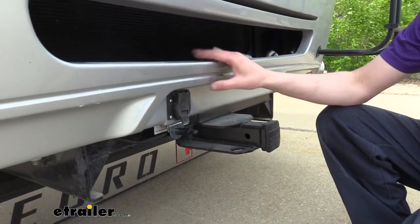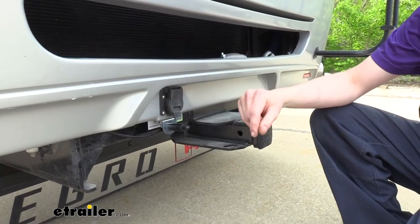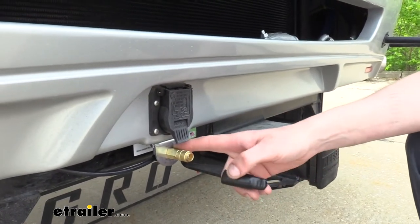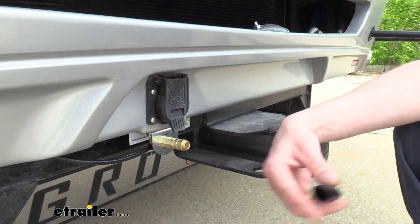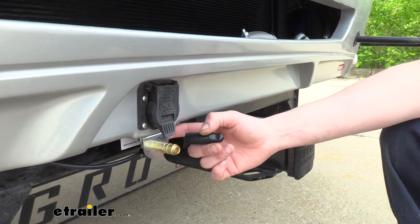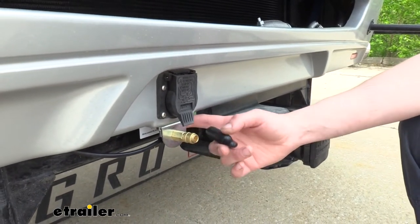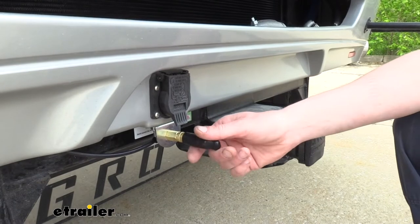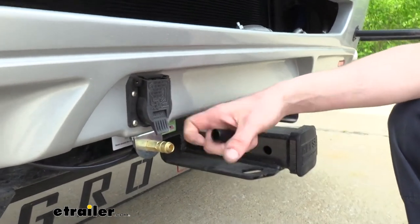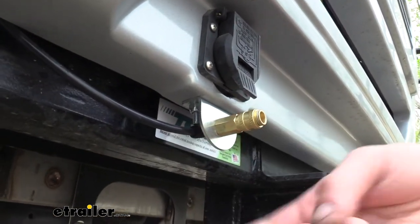We'll start on our motorhome. The first thing we want to do is mount the major components — there are really just two. The first is the inflation valve here at the back, which is actually going to send the air towards our vehicle. We mounted this right here using the provided hardware. We took a 5/16th drill bit and drilled out a couple of holes, then attached it with that hardware using an 11 millimeter socket and wrench. We put large fender washers on top because this is a fiberglass panel, giving us extra surface area. Those came included with the kit.